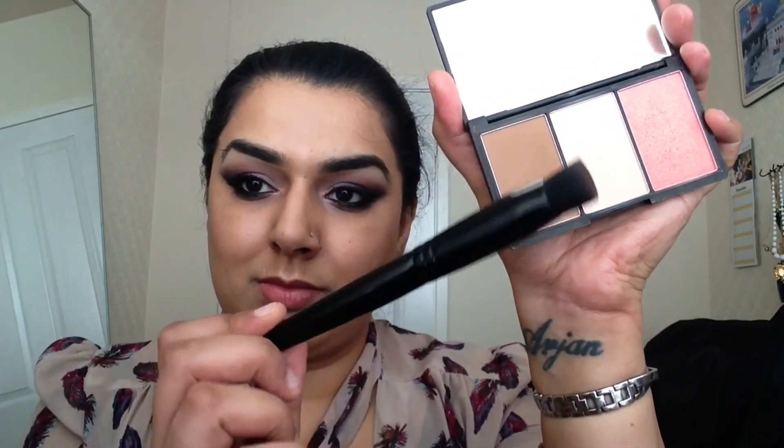Using my Blush Up brush by Illamasqua, I'm going to take that into my Sleek Contour Palette and actually contour my cheeks. Now I'm going to go into my highlight colour and just highlight the top of my cheeks. Then I'm going to use my Contour Brush by MAC, and use the colour Sin by NARS, and actually put that between the contour colour and the highlight colour, lightly stroking that across my cheeks and not bringing it to the apples of my cheeks.